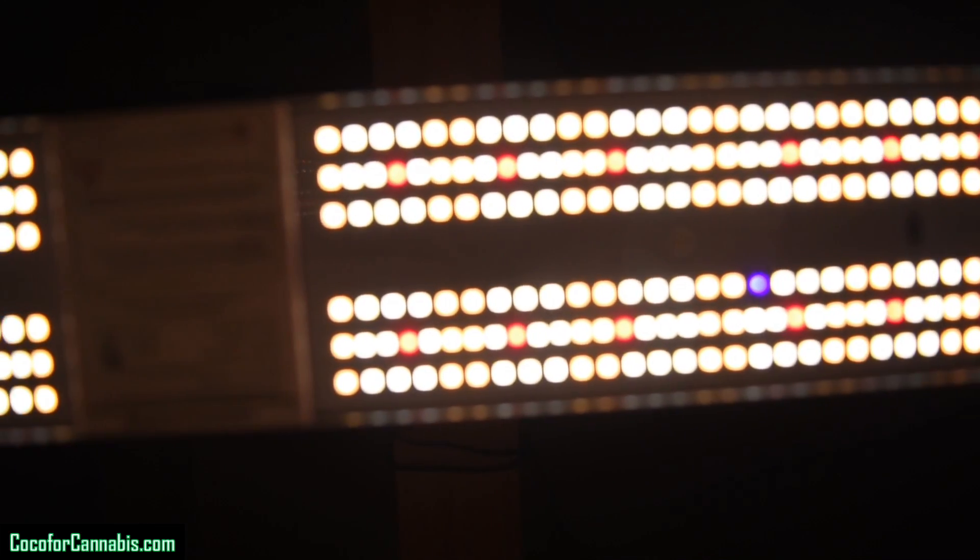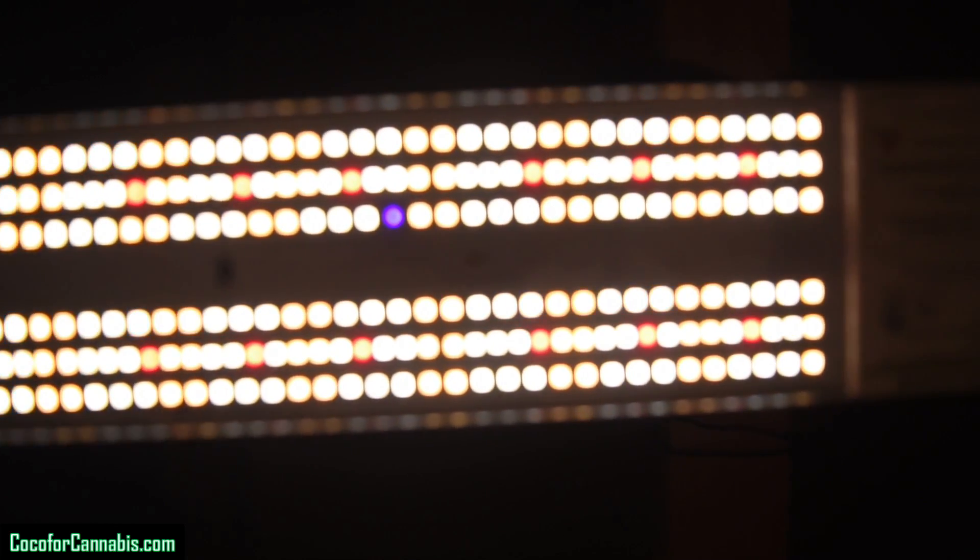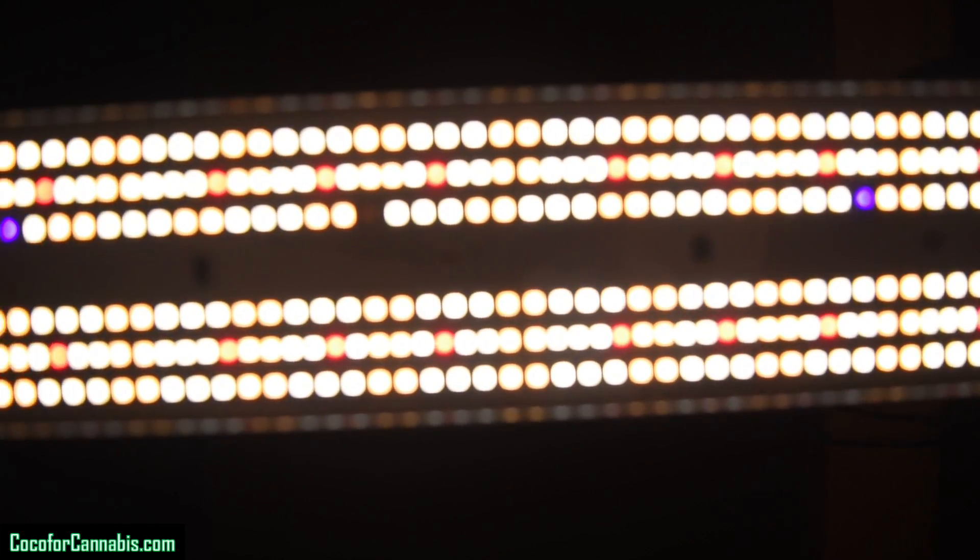All LED chips are more efficient when they're cold. As a result, we always warm up the fixtures for at least 30 minutes prior to testing. While we're waiting for the fixture, let's review the data on the Mars Hydro SP3000.